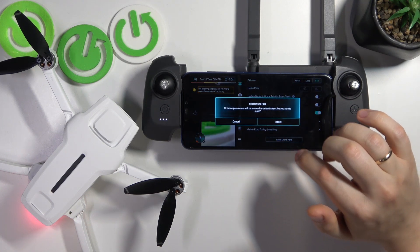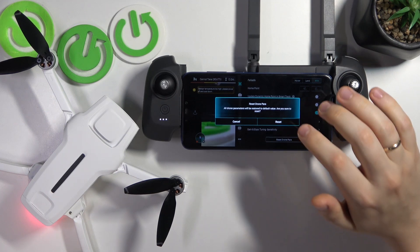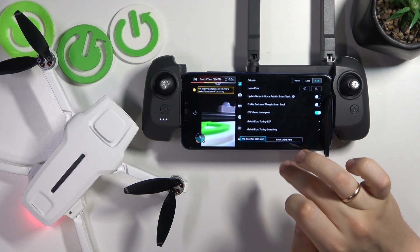So just press it, confirm that you would like to reset drone options and all preferences that you have customized. Confirm that by hitting the reset option, and the drone has been reset.